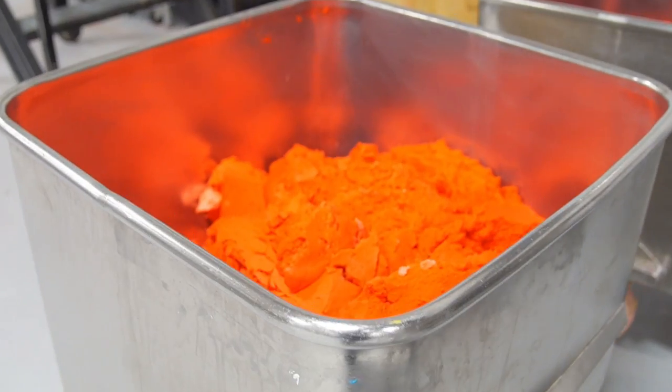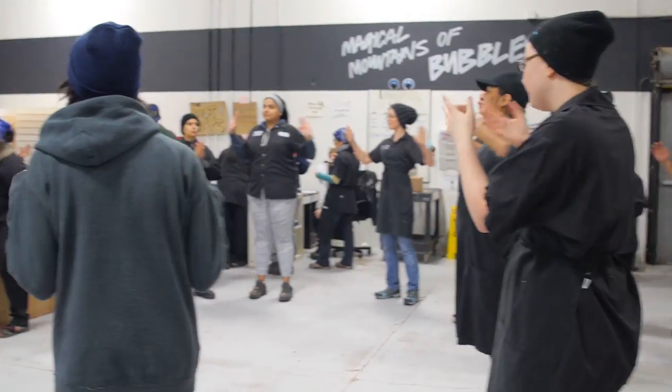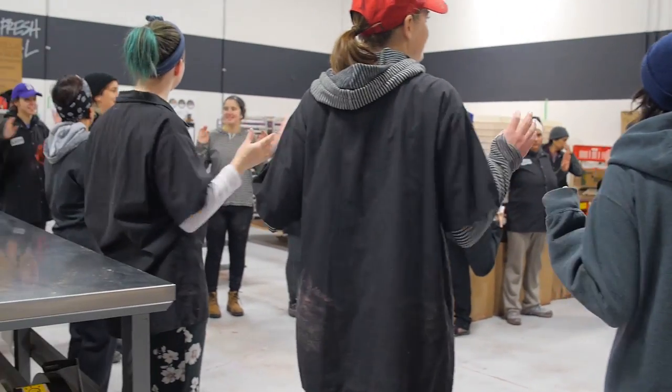Once the mix comes together, Taylor's going to take it over to the production assistants and they're going to hand shape it into little Santas.